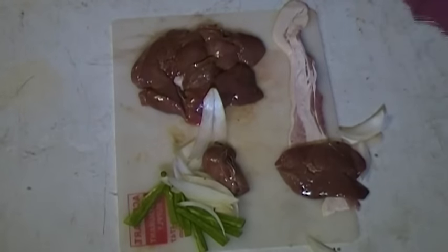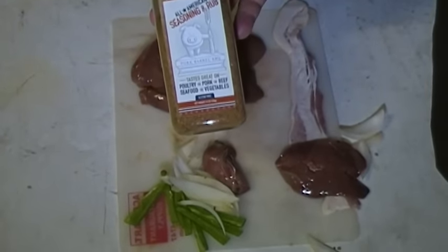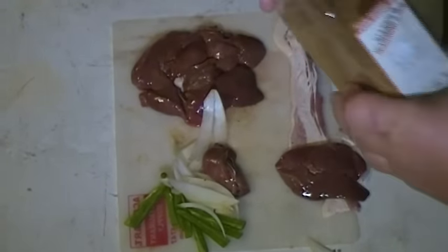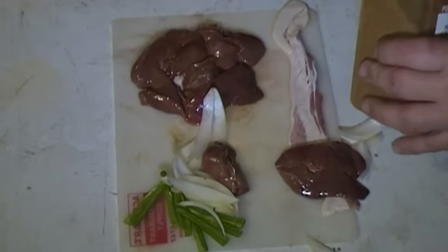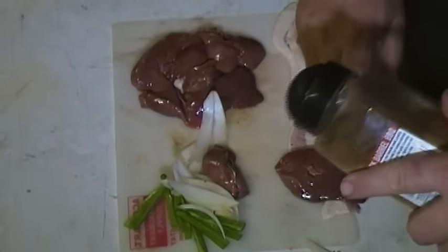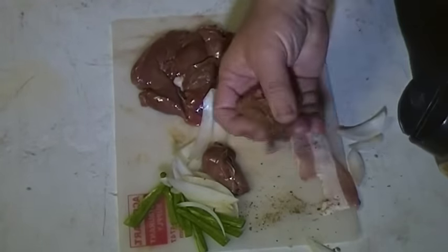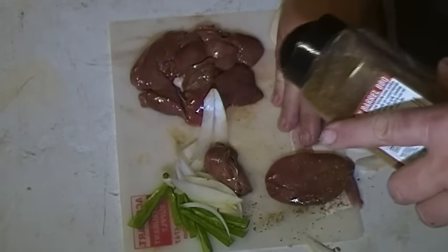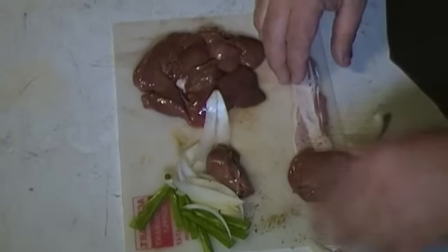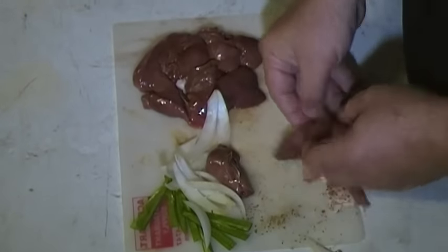The seasoning I'm going to put on it tonight is this — this is All American Seasoning and Rub from the Pork Barrel. We had a chance to go there a couple of summers ago. They had some great barbecue down in Alexandria, close to Washington, D.C. But I'm going to season this liver lightly with this rub. It's kind of a Texas style rub — they kind of give a Texas style on everything they do in their restaurant, but it's really good.